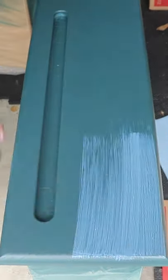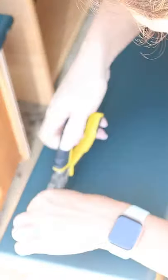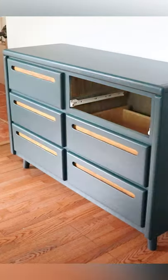I top coated it with a matte topcoat for extra protection. I then focused on the wood accents, gave the drawer pulls a new stain, and then added some new legs. The whole piece was done.